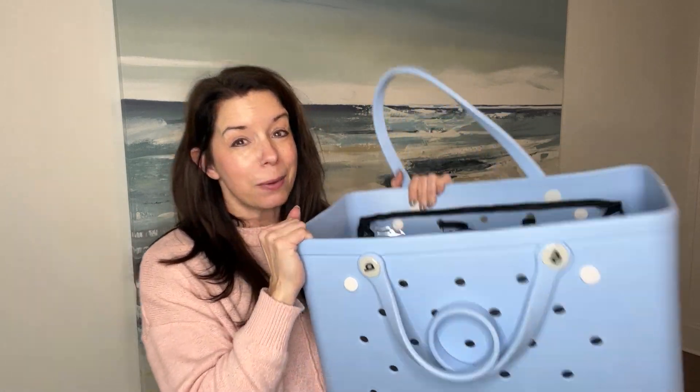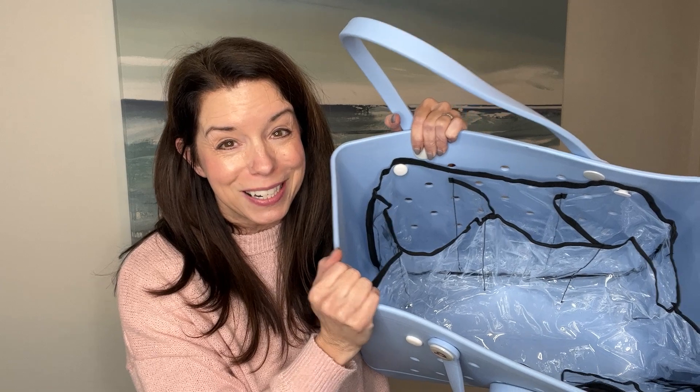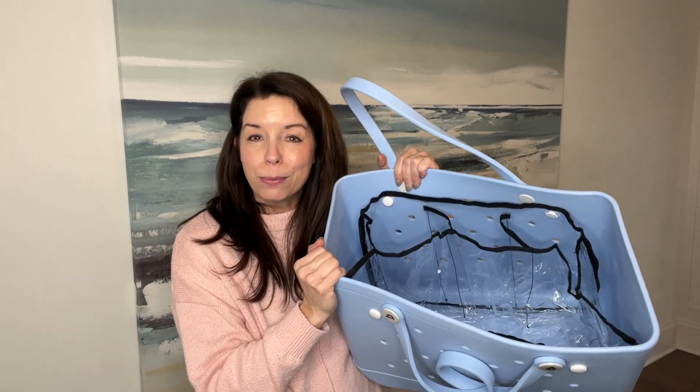So if you have a Bogg Bag, I would definitely look at this accessory to add to it. I hope that helps you out, and thank you so much for watching.